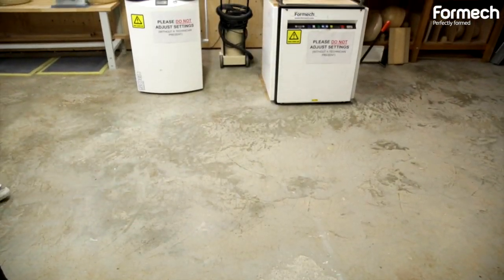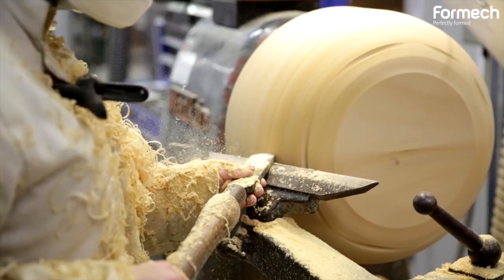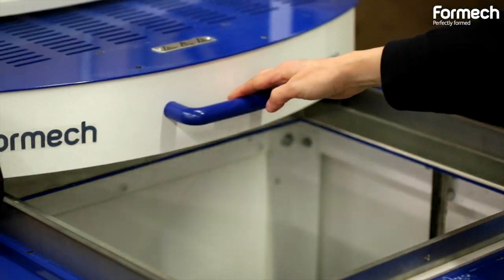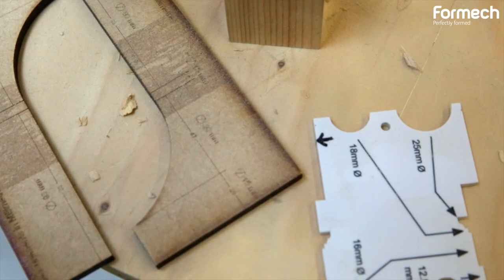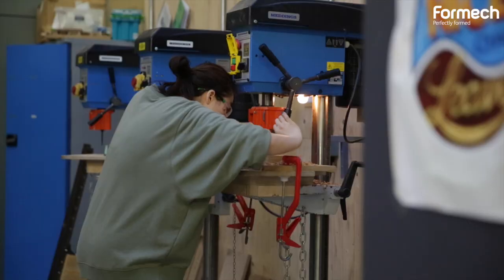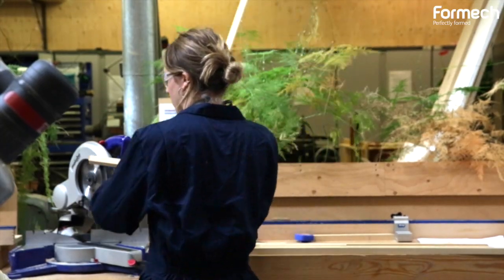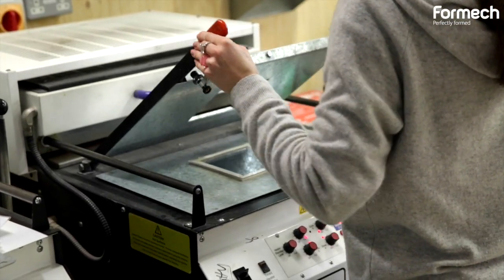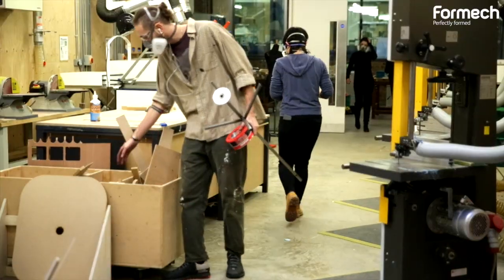My name's John Wilkinson. I'm a technical coordinator for first-floor 3D workshops at Central St Martins. I manage a range of workshops. One workshop is called Mod Making and that is typically the area where we use vacuum forming. I deal with a range of courses, mainly design courses.